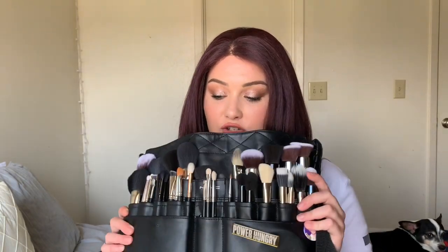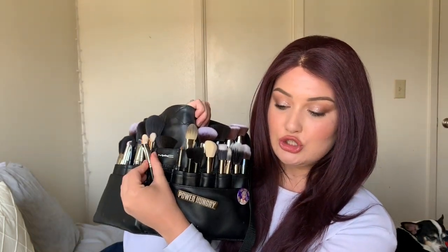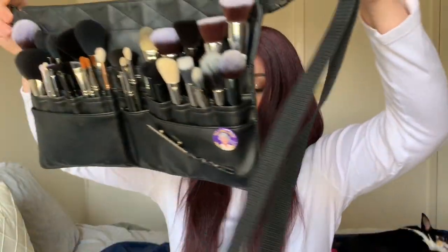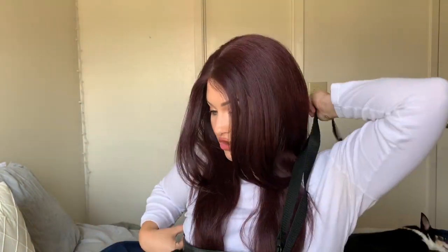Hey guys, welcome back to my channel — yes, I'm wearing a wig. I wanted to do a video on what's in my brush belt. This is my MAC brush belt, and I just filmed a get-ready-with-me. I wanted to show you guys what's in my brush belt for work. MAC gives you about 10 brushes with the belt, and you can wear it around your waist or over the shoulder — I wear it around my waist.